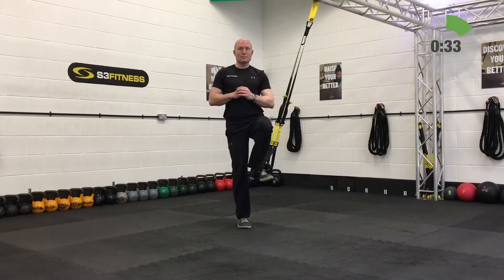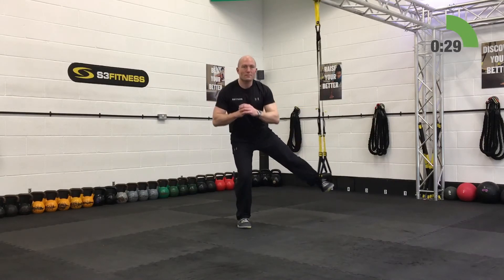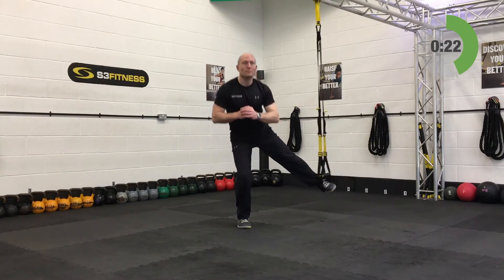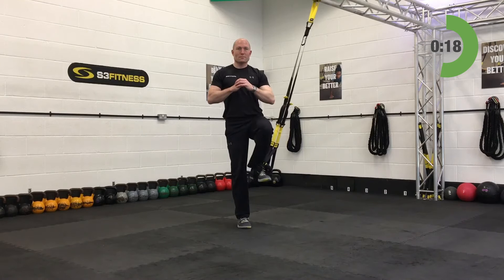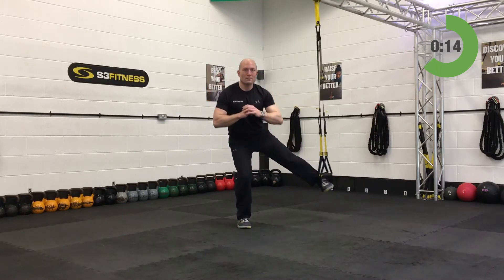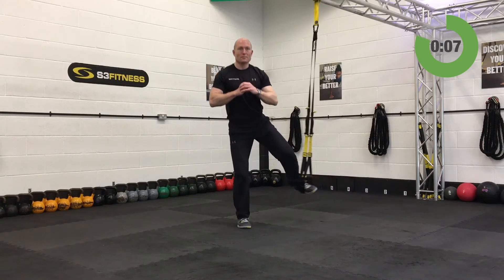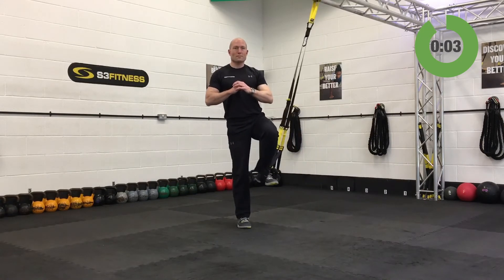If it gets too much, take it to mid length. Preacher curls coming up next — they're going to be at mid calf length. Last five seconds on these. Preacher curls up next.